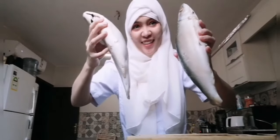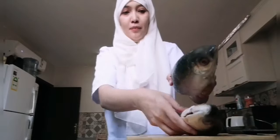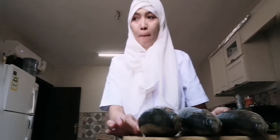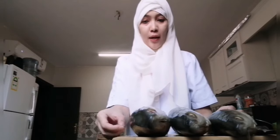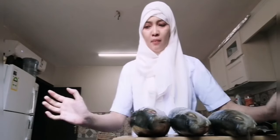Every time we want to cook, we'll have ulam ready. Very big! So what we're going to do is cut the fish and place them into plastic bags, then put them in the freezer so they won't spoil.